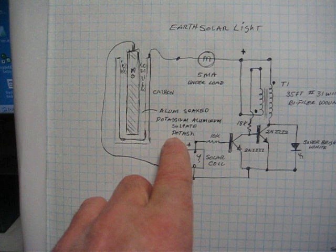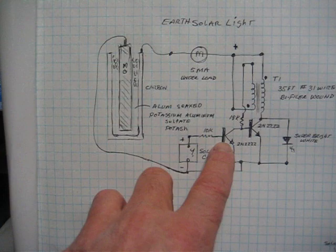When the solar cell sees 0.7 to 0.8 of a volt, it pulls this to ground and shuts the Earth light off. But there's something I'm going to show you here.